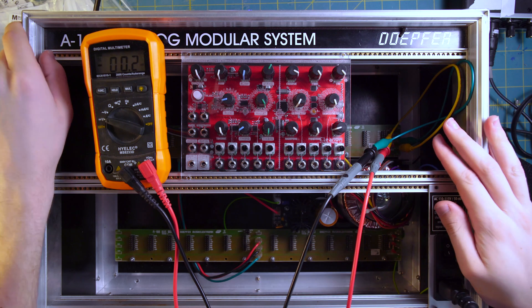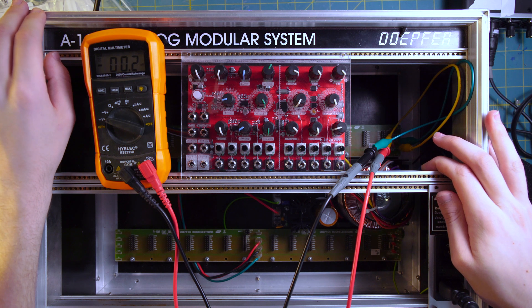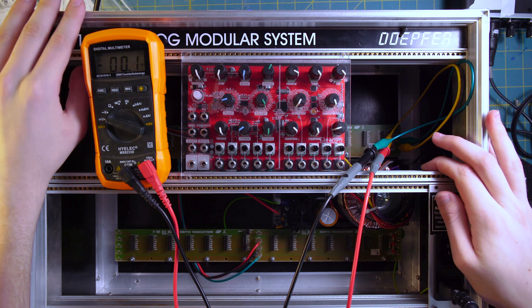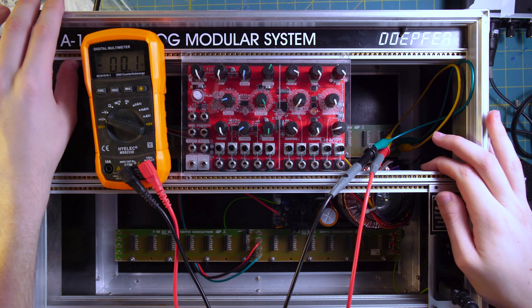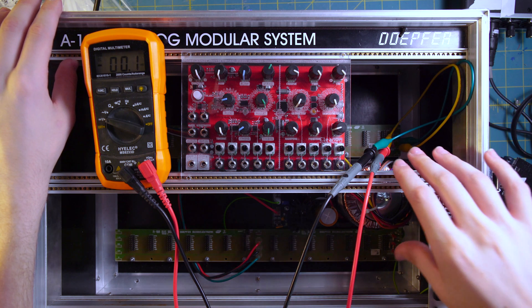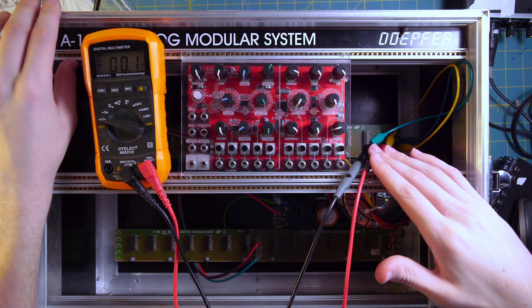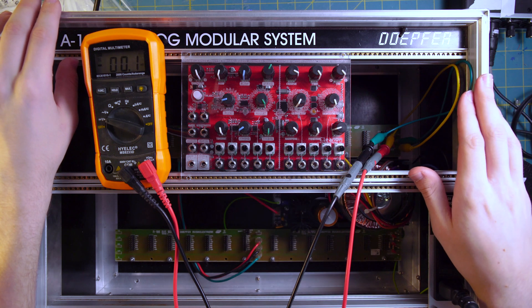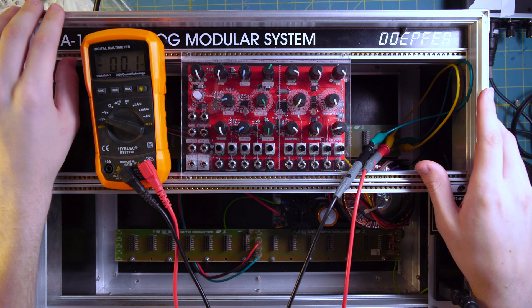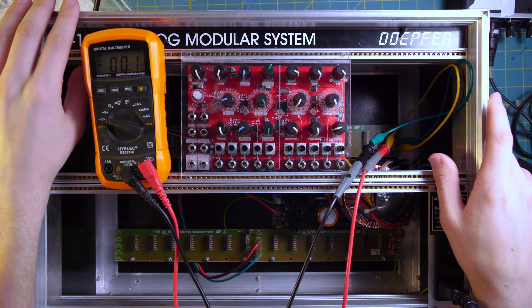The fuse on the board is marked 3.15, which I had assumed wasn't the amperage rating, but given everything, that actually might be what it is. So with a 2 amp fuse here, if it blows again I'll probably put in a 3 amp fuse, since this power supply is rated for much more than the previous one — this one is 2.5 amps versus the old one which was only about 750mA. Next I'm probably going to do a test with an oscilloscope to see what the ripple voltage is like and how smooth the output is. I might add that as an addendum to this video.